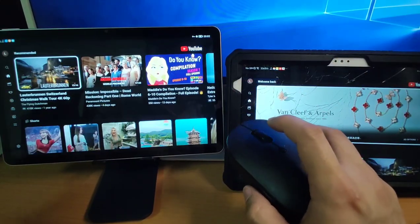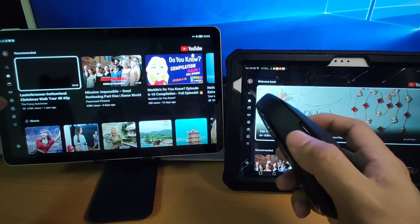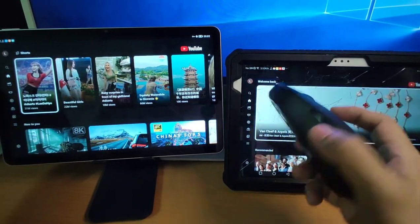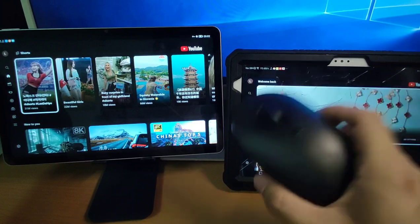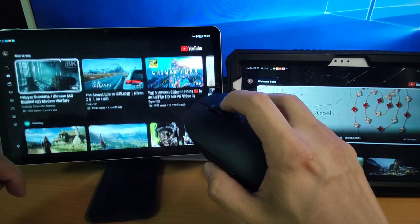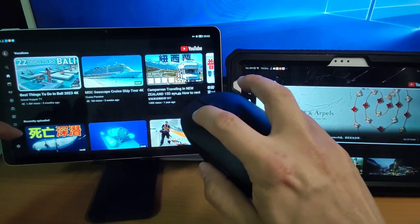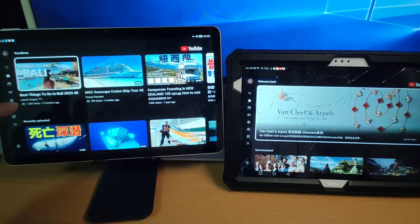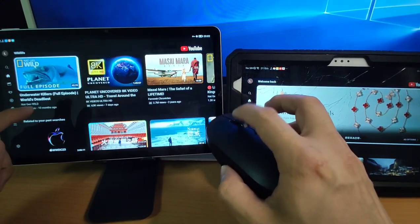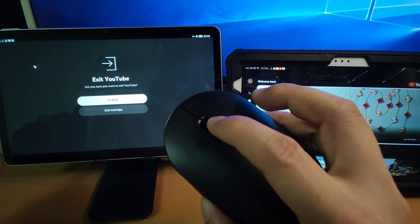This YouTube app is developed for TV, so on TV you use a remote controller to control YouTube. But on the pad, we need to use a Bluetooth mouse. For example, if I want to scroll down — you can see, scroll down. And if you want to open a video, use the left click to open it. To go back, click the mouse wheel — clicking the wheel means go back.